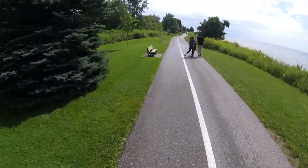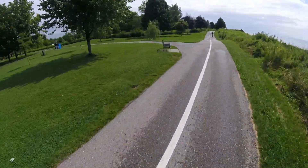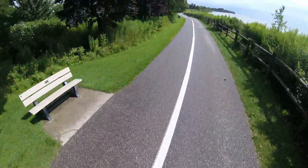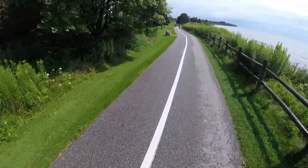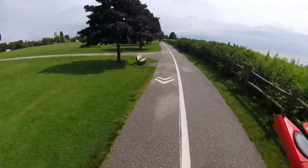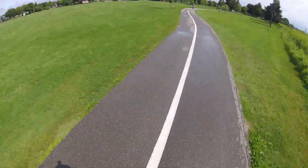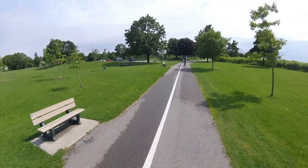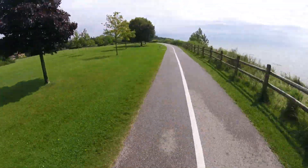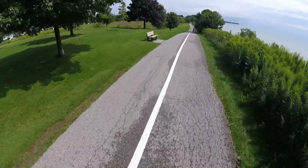Passing on your left. Nice and cruisy — not feeling any fatigue in the legs right now at all. Going back down that hill I powered up to pick up some speed. We've done about seven kilometers so far.